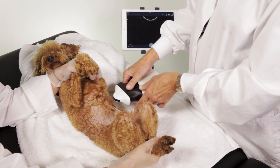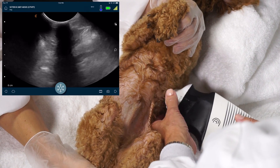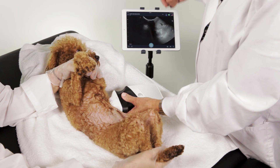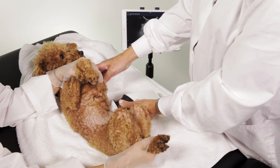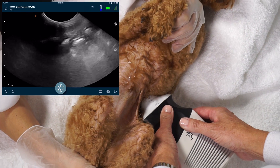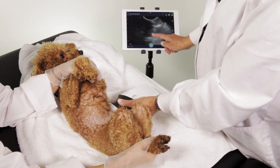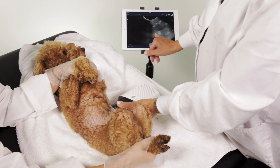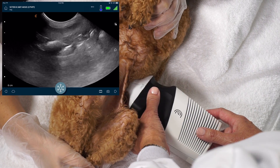The next spot we're going to go to is the splenorenal area, right here on the side. We're going to get a nice rib shadow here. We get a little bit of spleen and kidney. We're going to go all the way through from top to bottom in transverse to make sure there's no fluid hidden in that pocket, such as from a spleen rupture or something like that.